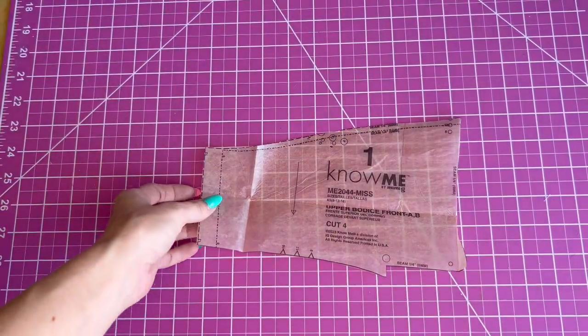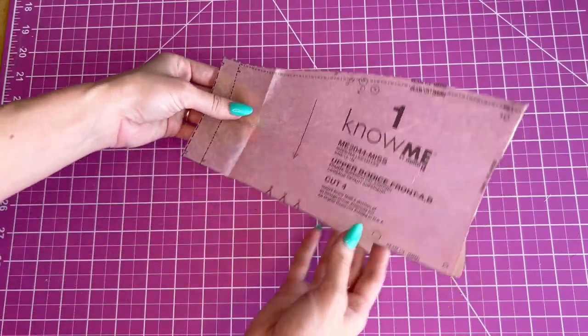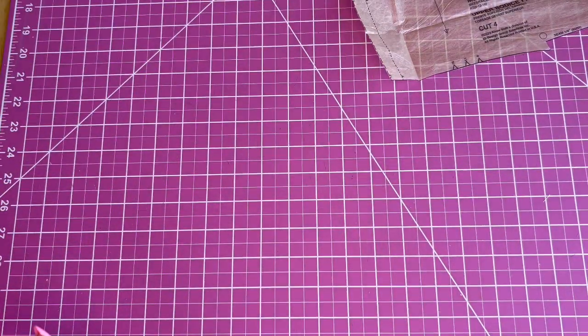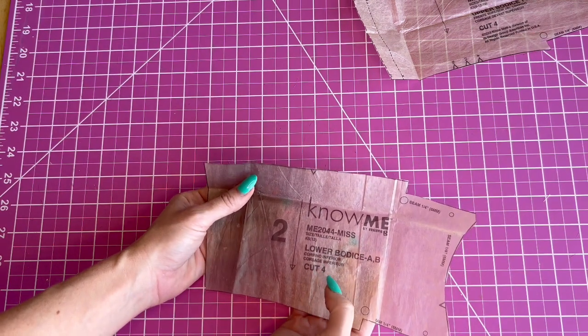Let's go over all the pattern pieces. Piece one is the upper bodice — it's for both views and you're going to cut four of these. Piece two is the lower bodice, also for View A and B, and you're going to cut four.